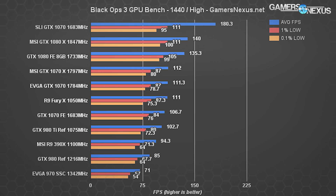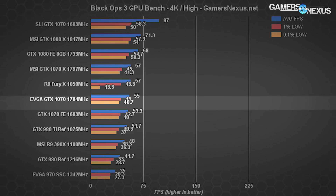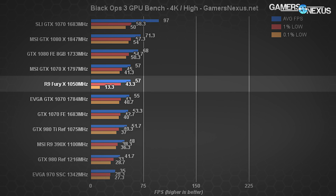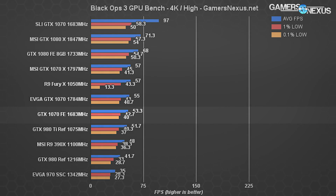The cards are, for all intents and purposes, identical in performance at 1440p in Black Ops 3. Against the reference 1070, there is a slight gain of 4.2% moving to the 1070 SC from EVGA. At 4K, the EVGA GTX 1070 performs at 55 FPS average with 1% and 0.1% lows at 43 and 40.7 FPS respectively. These are superior to the Fury X, which fails massively in the 0.1% low department due to its limited VRAM capacity, creating noticeable stuttering. MSI's GTX 1070 Gaming X runs at 57 FPS average — a gain of 3.57% over the EVGA card.